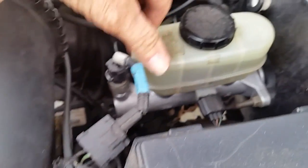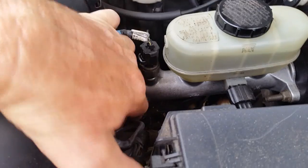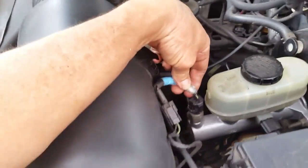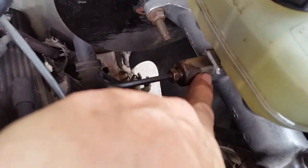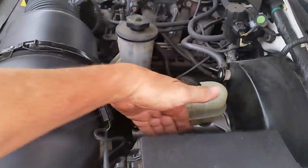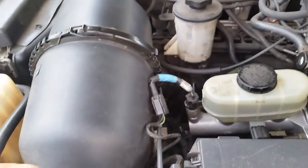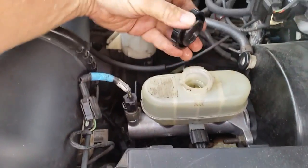You can either keep the new reservoir or keep your old one. You'll want to transfer the sensor — this is the cruise control switch that kicks off when you hit the brakes. There's a little extension piece too, so make sure you take that off. I picked the master cylinder up for 40 bucks and once I had it in and filled with fluid, I hooked everything up.